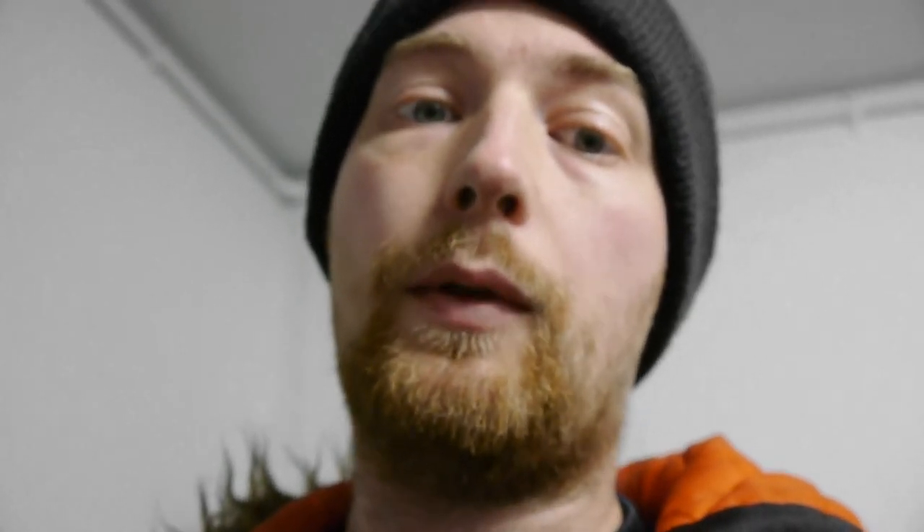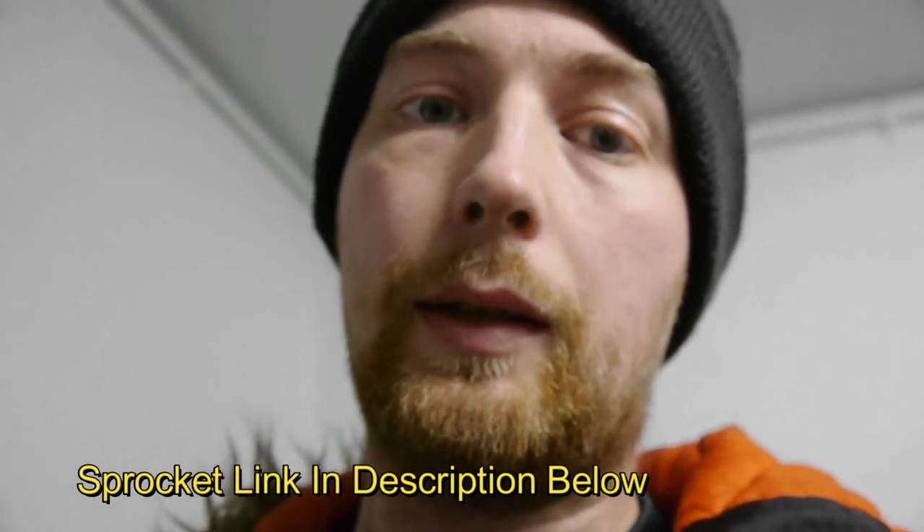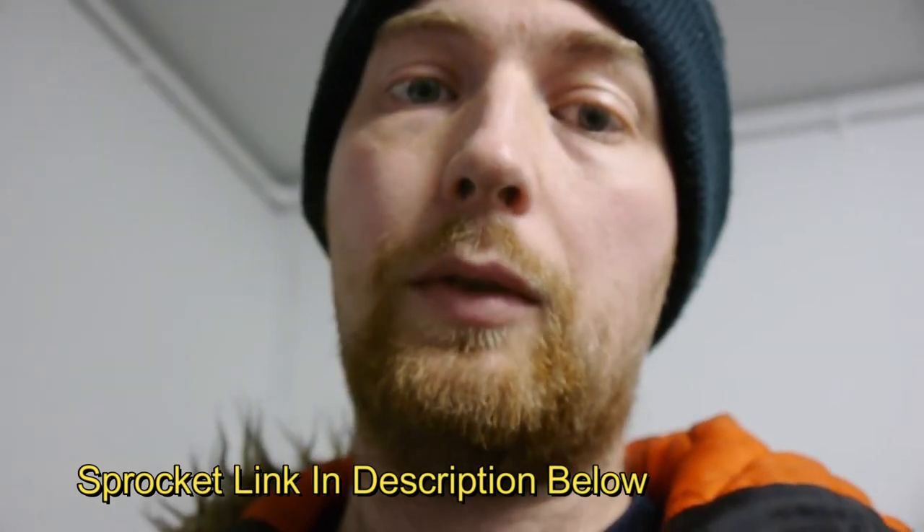I'm going to get rid of this 41-tooth sprocket and I've ordered a 37-tooth one. It may take two weeks to come. I want to get this bike to brake at about an hour. I might have to tune the engine a little bit, but I've got a different carb to see if it gives any more power.